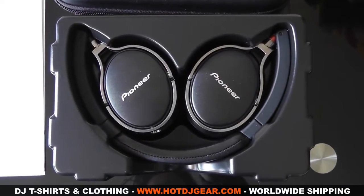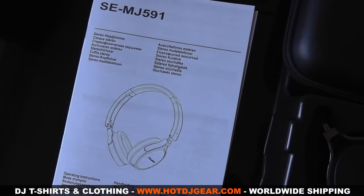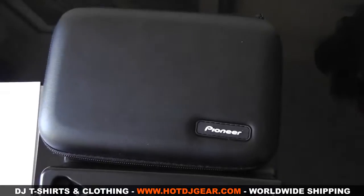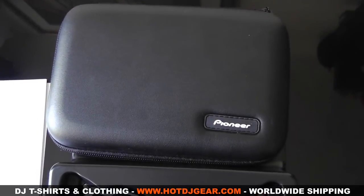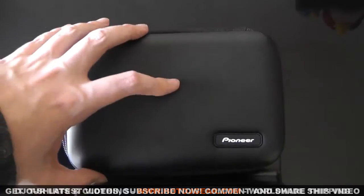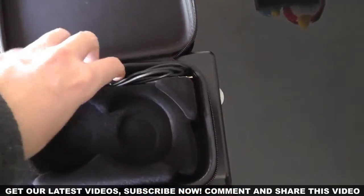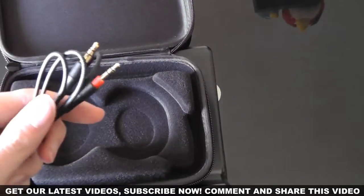You get your instruction manual, which being headphones, there's not a lot to it. And surprisingly, you get a hard case to put your headphones in. The hard case is extremely durable and will protect the headphones for many years to come. Inside we've got the headphone lead, which is detachable — meaning if you do break your lead, you don't have to replace the whole headphone unit, just the lead.